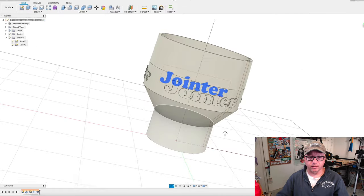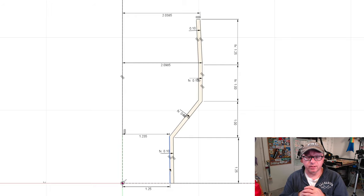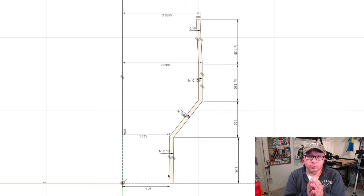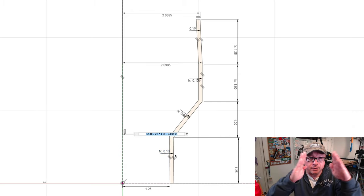The bottom tapers out and the top tapers in — the top fits into the hose adapter and the bottom fits around the dust port of your power tool. Because we swept around the center line, all dimensions are half the size of the respective port. For the two and a half inch port I measured it at 2.48 inches, take half of that value, then add a hundredth of an inch to make it taper out on the bottom, and subtract a little to taper in on the top.